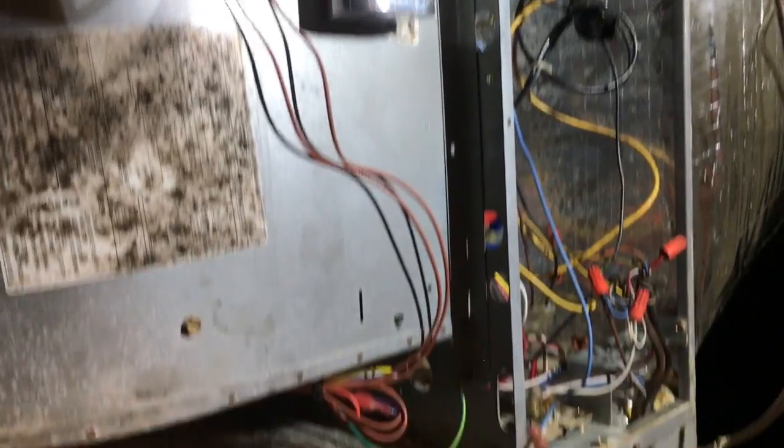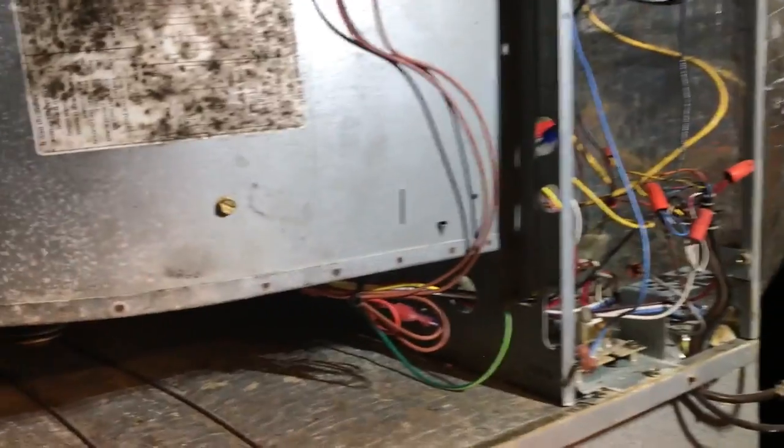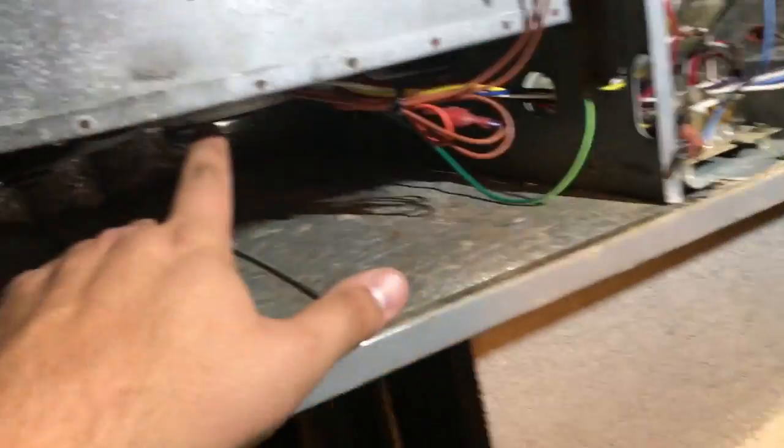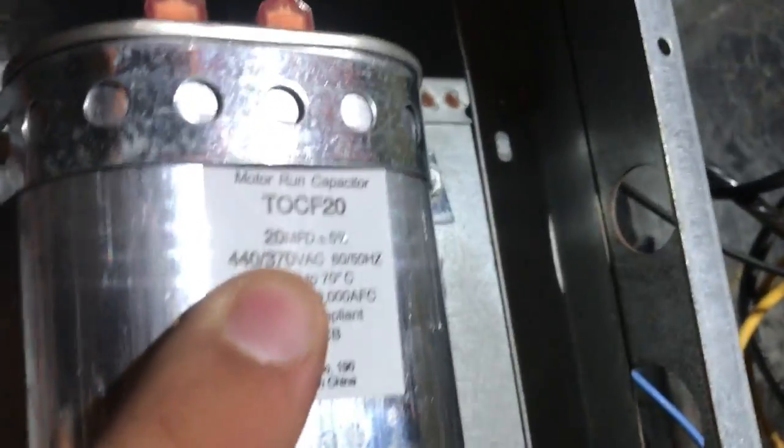I just used a Rescue 5471 — there's the motor, it's your standard PSC motor. The X13 was a three-quarter horse, and this motor is rated on high speed to be three-quarter horse with a 20 microfarad capacitor.